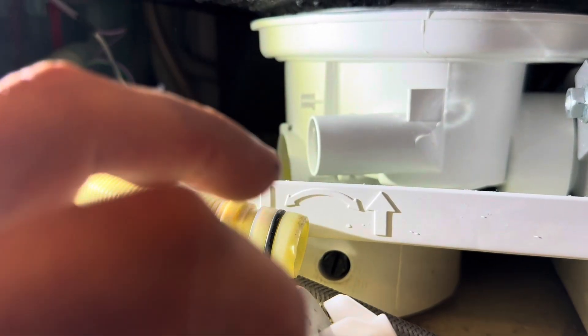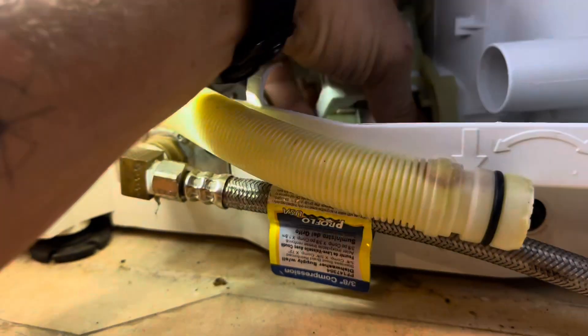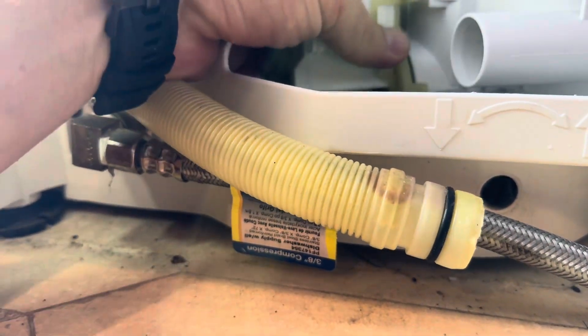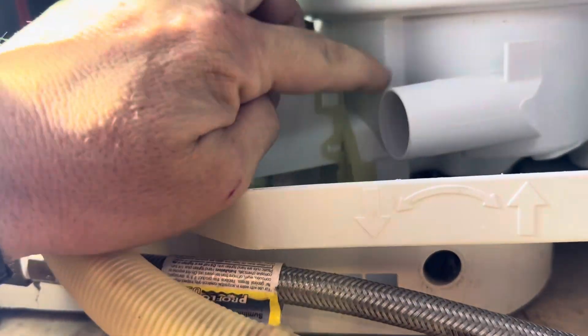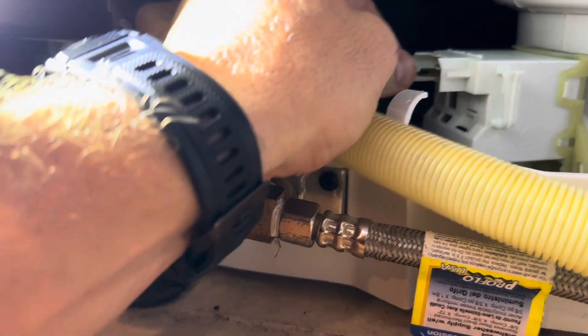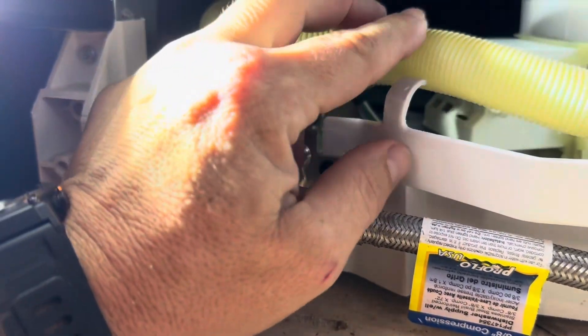So this is our pump. This is the release tab. You push and twist clockwise to release the new unit. I'll put this in, then put this in, and twist until this tab is locked in. Connect one, connect two. And then I'm back onto the hose, like so, and put the hose back into its place. Like this.